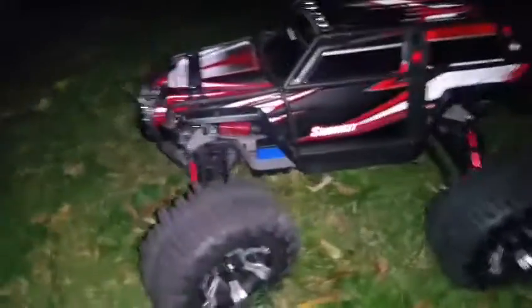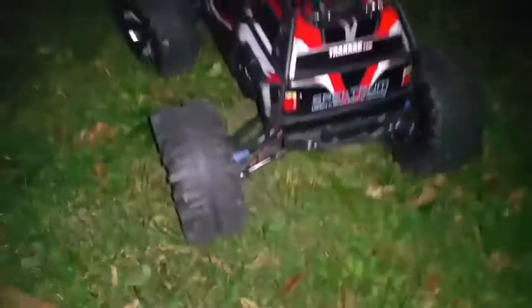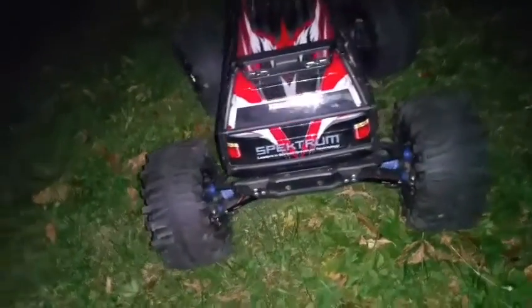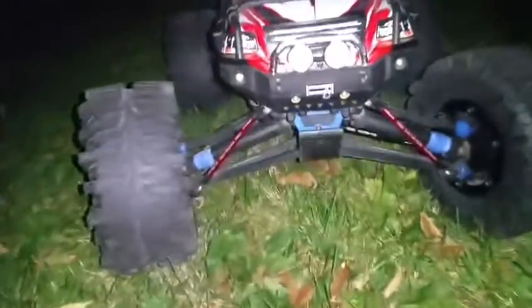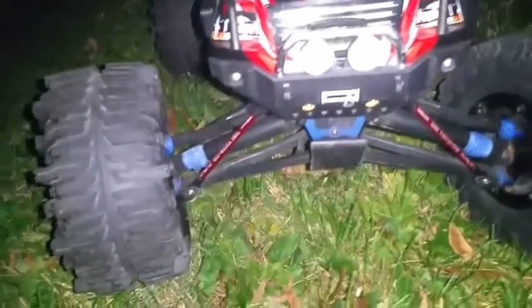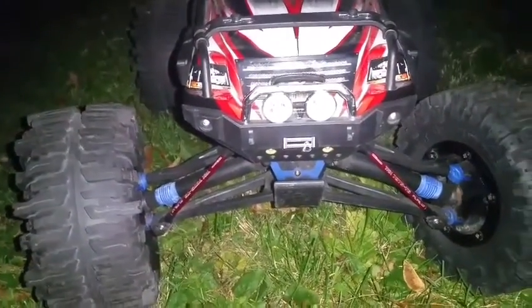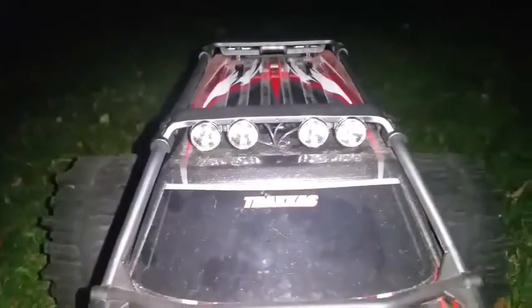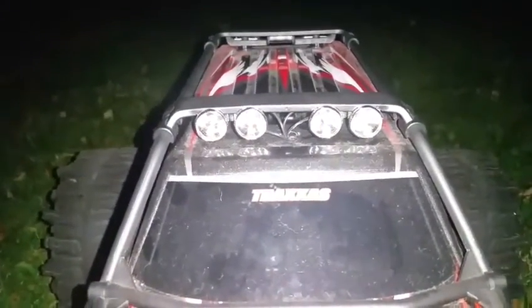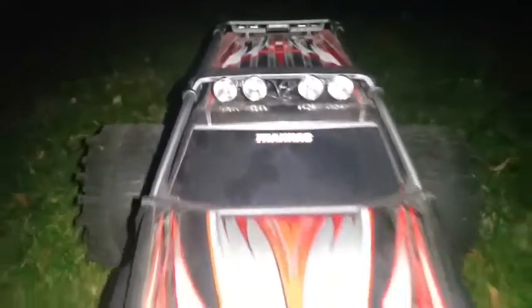I just want to give you a quick rundown of the overall Summit in the dark. You have your rear stock taillights, which are red LEDs. Coming around to the front, you have your stock white LEDs in the front, and up top here we have the LED light bar TRA5684, which is an option for this model.